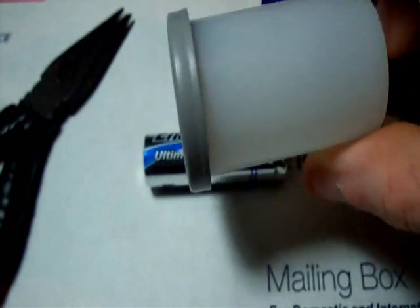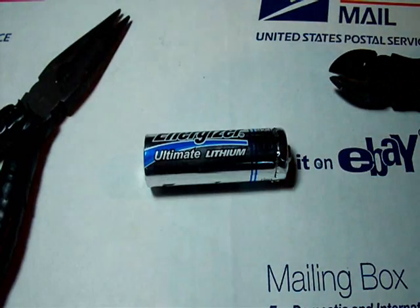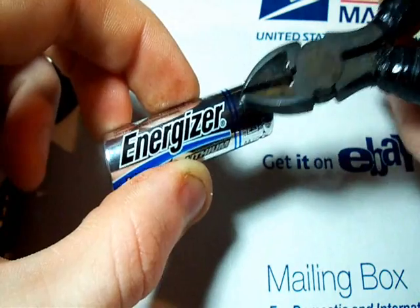The lithium corrodes pretty fast in air, so you want to get it sealed up nice. The film canister kind of works but it's not going to last long in there.